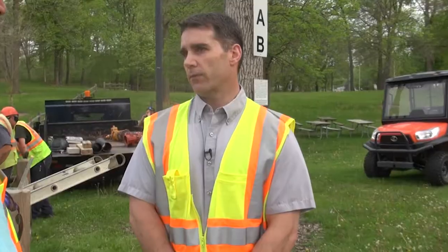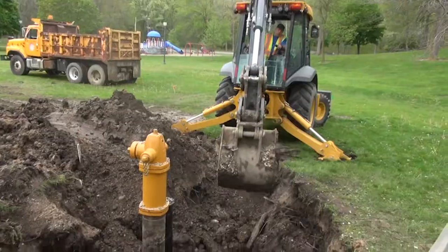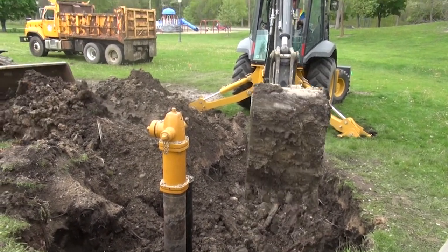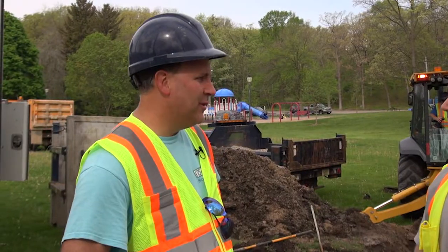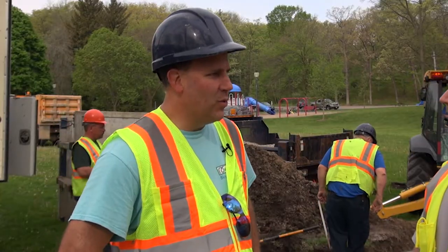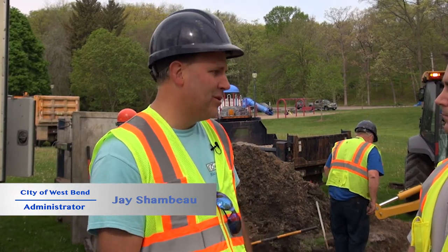Then we backfill. What they're going to use here today is just the spoils that they pulled out from when they originally started digging. And once that's done, the parks department will come and seed it. In about a couple months from now, you'll never know that it was ever done. And that hydrant will be good for the next X amount of years? We have hydrants in the city from the thirties, so it's a long time.